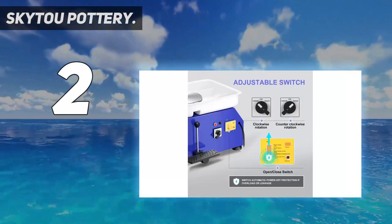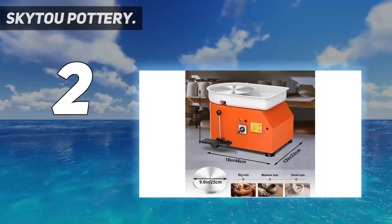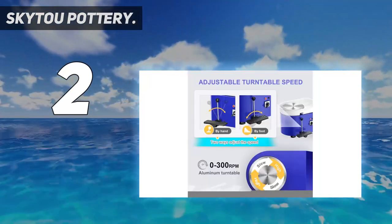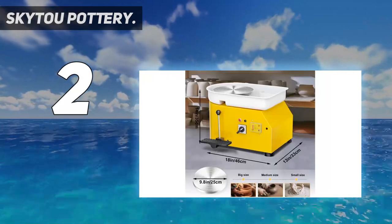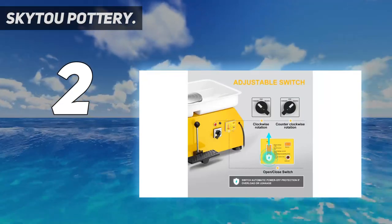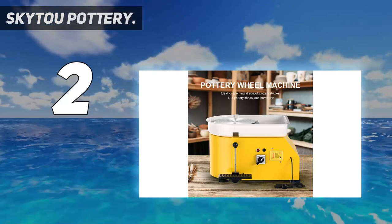For flexible operation, handle and foot pedal are equipped. The wheel rotates smoothly with low noise and its rotation direction can be switched clockwise or counterclockwise. The ceramic molding machine is able to perform throwing and shaping processes. Suitable for school teaching, pottery bar, and home use, able to meet the majority of both professional and amateur ceramic enthusiasts.